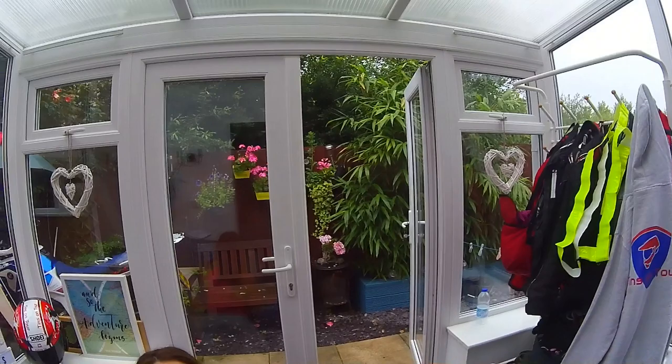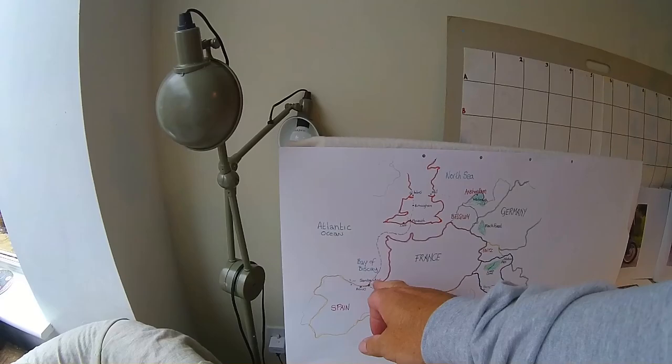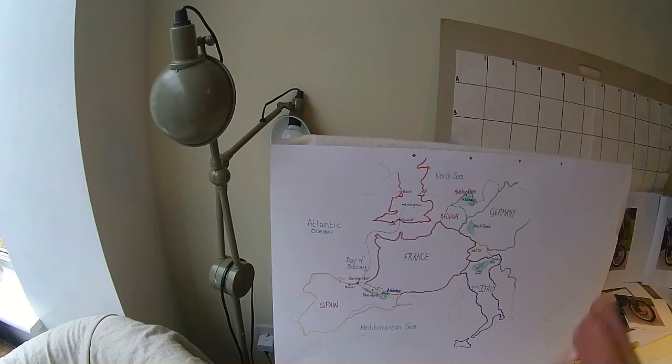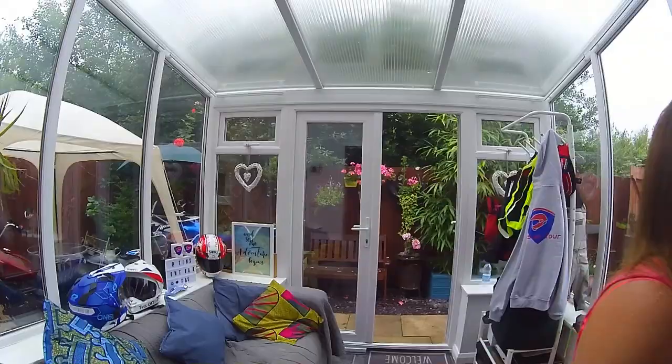If you follow us on Facebook - Tins on Tour - you'll already know about this, but we've booked our first trip, our first tour! We're going away. The ferry's booked. We're doing the Brittany, Plymouth to Santander, stopping in Las Arenas again for the first night but a different hotel this time, and then from there we want to end up at Amsterdam for three nights for our holiday part - that's our favourite place.